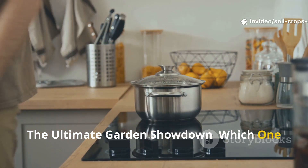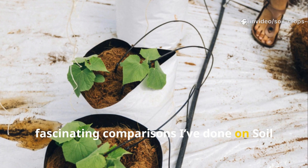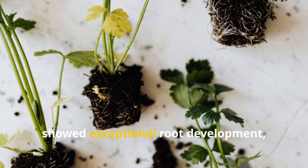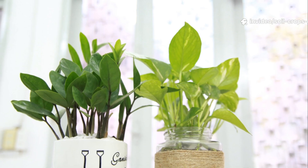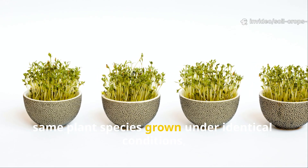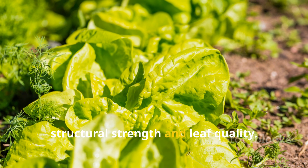The ultimate garden showdown — which one truly wins? Putting pasta water and rice water head-to-head produced one of the most fascinating comparisons I've done on Soil and Crop Central. The pasta water plants exhibited robust stems, better moisture retention, and healthier microbial activity in the soil. The rice water plants, on the other hand, showed exceptional root development, faster sprouting, and more vibrant leaf growth. Visually, the rice water group looked fuller while the pasta water group looked sturdier. In controlled tests using two sets of the same plant species grown under identical conditions, the rice water batch began outpacing the pasta water batch within the first 10 days. But by week 4, pasta water plants caught up in structural strength and leaf quality.